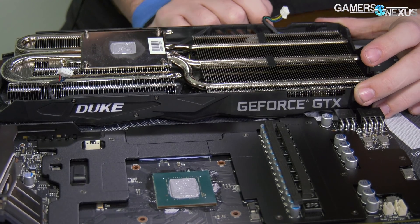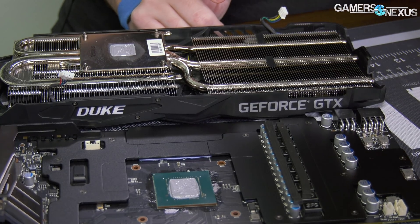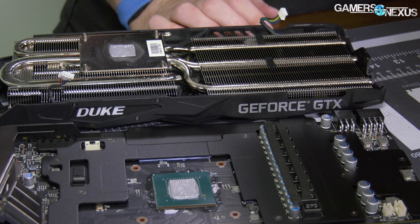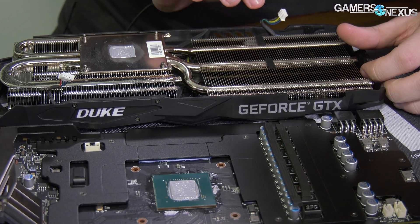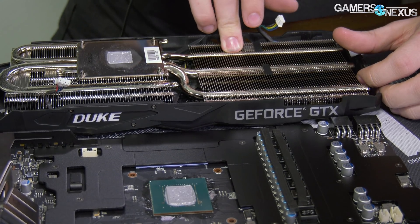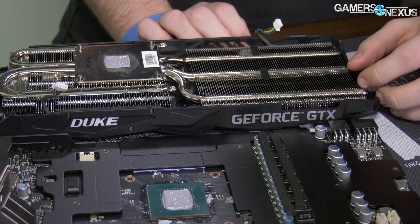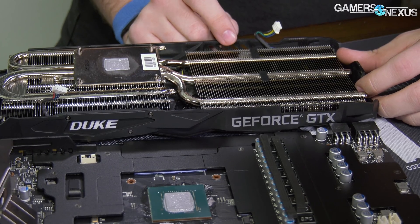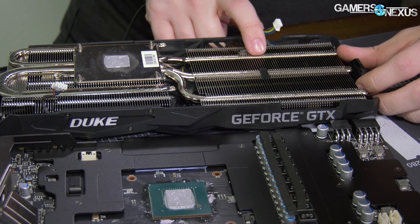It would probably be a bit better to have a flat plate, but it depends on how much the airflow matters here versus straight contact to pull heat away. They do actually have those components contacting the heat sink, which is something I was genuinely worried about, because some of the cheaper MSI cards in the past — like the Armor, which uses a great PCB — don't do a great job at ensuring contact between power components and heat sinks. So that's done at least reasonably here.